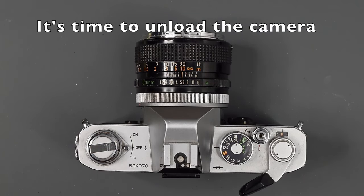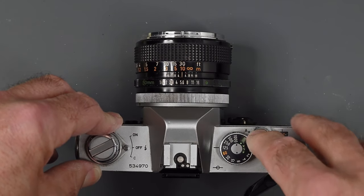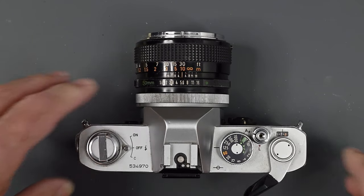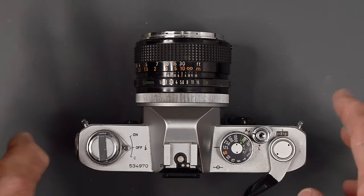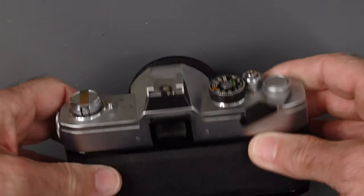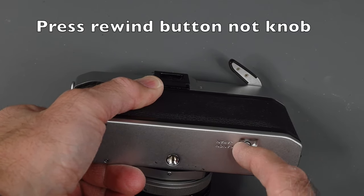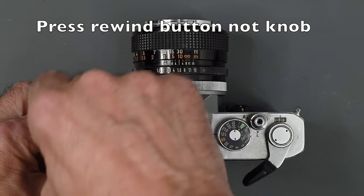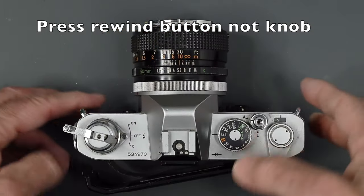When it's time to rewind the film, the advance lever is going to stop at the end of the roll — don't force it, as you could possibly pull the film out of the cartridge completely. Turn the camera over, press in the rewind button and make sure it stays in. Unfold the rewind crank and wind your film back in.